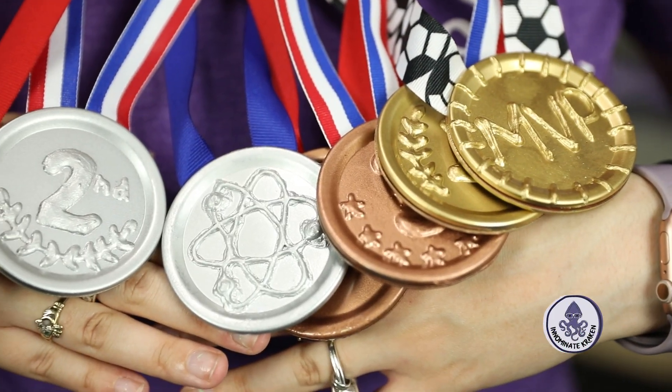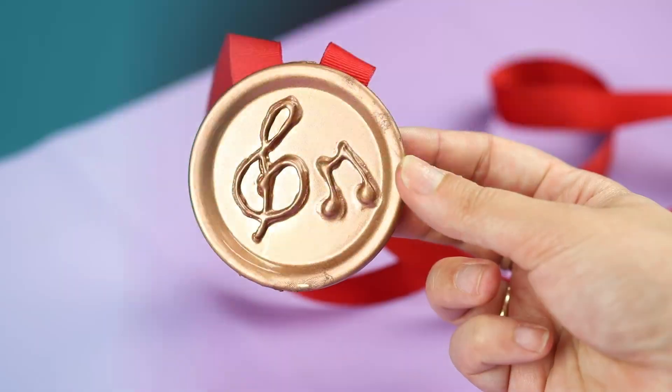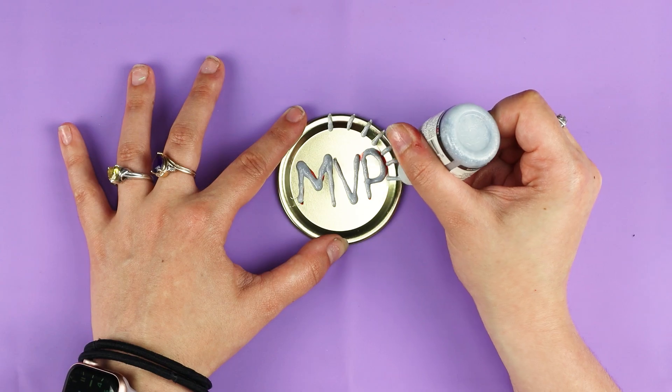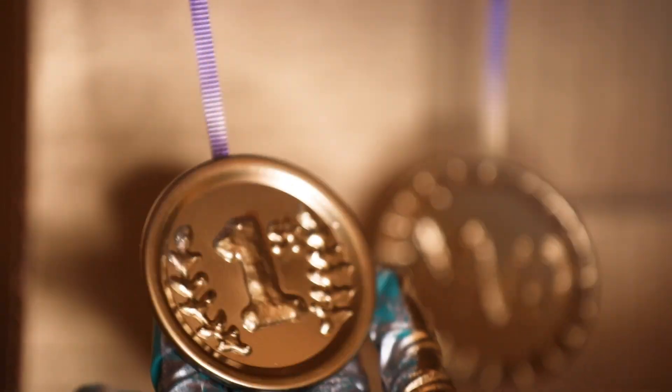Check me out — I'm catching up to Simone Biles! The Olympics are here, and everybody wants to feel like they're number one. But it can be really hard to find a medal with the right design for your event that's also in budget. Stick around, and we'll show you how to make your own medals for any occasion.